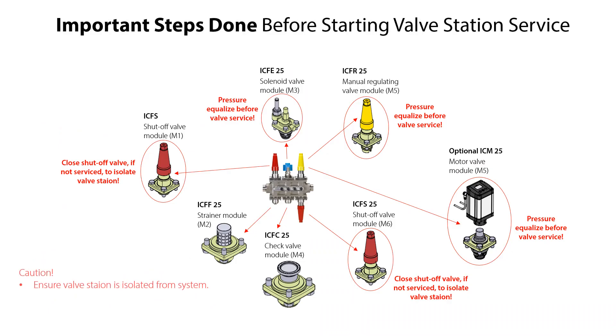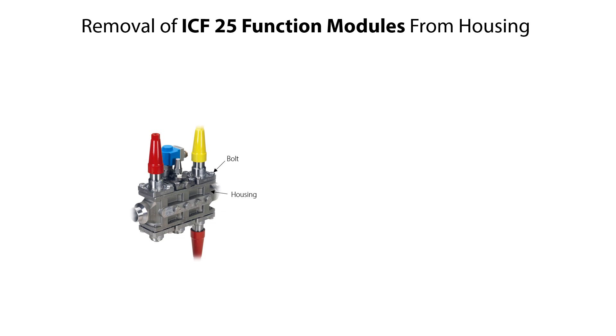We have now isolated the ICF-25 valve station from the rest of the refrigeration system and all relevant ICF-25 function modules are pressure equalized to ensure that there is no remaining pressurized refrigerant inside the valve station. All ICF-25 function modules are mounted and fixed in the same way to the valve station housing by 4 bolts per function module. Therefore, the procedure of removing the bolts and the function modules from the housing is the same for all function modules.